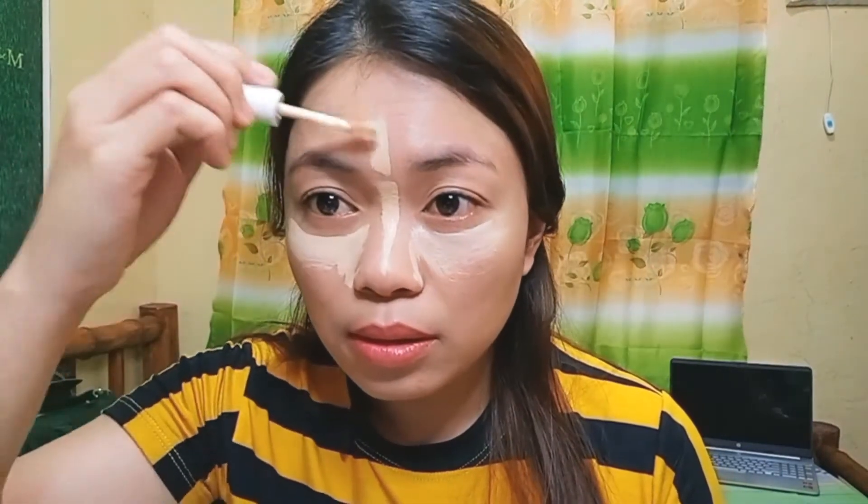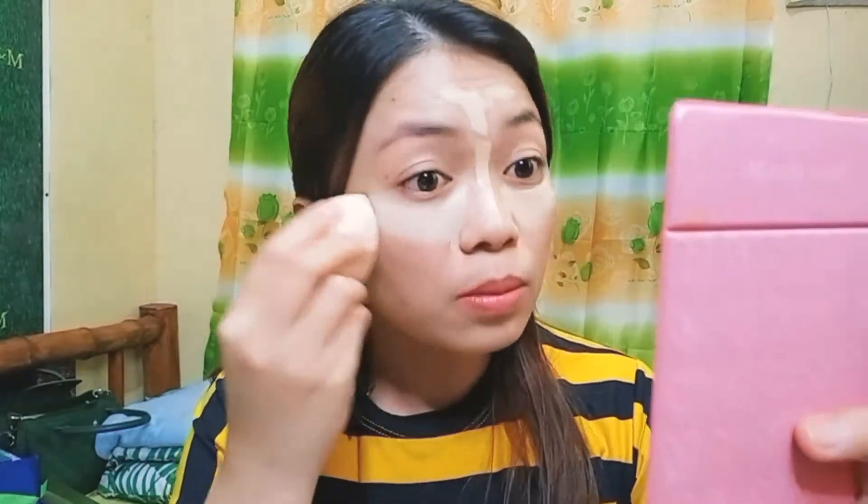Next for my concealer, I'll be using this Maybelline Superstay Concealer. I'm a bit sad about this because I ordered it online and when it arrived it was almost empty. So I'll just use up what's left. That's how I apply my concealer, guys. As you can see, the foundation doesn't fully cover my dark spot here — by the way, this is an acne scar and it hasn't faded yet. But it's okay.